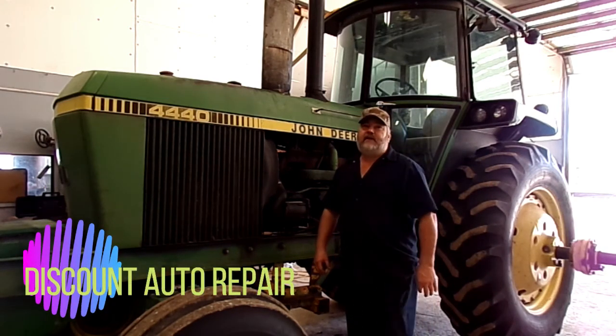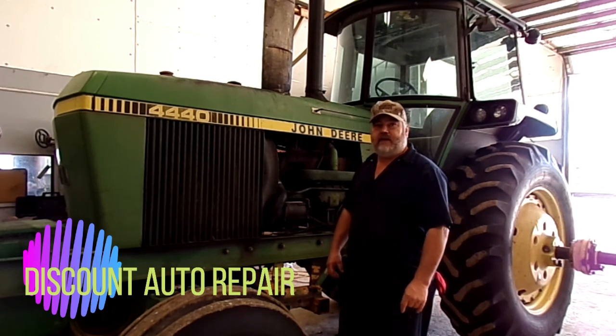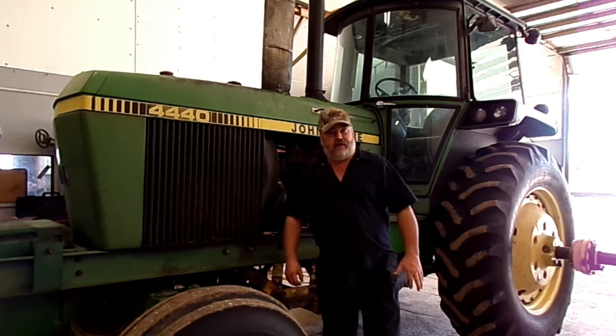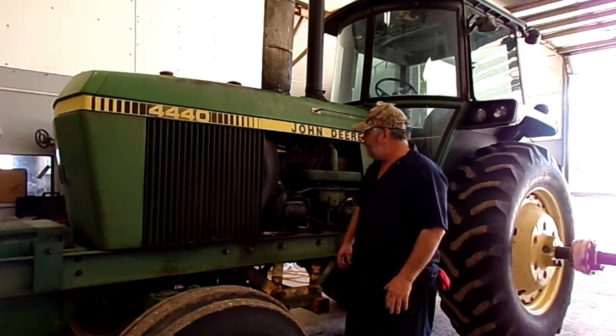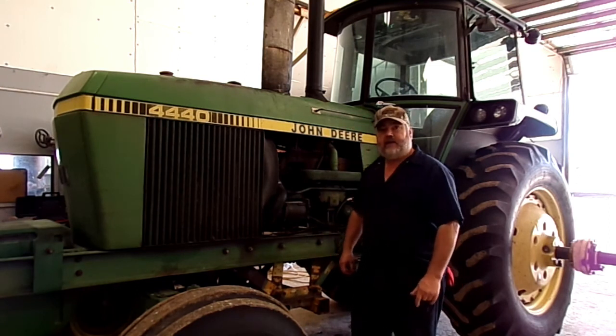Hello everybody. We've got a John Deere 4440 in here. We're working on the air conditioner. We're going to be putting a compressor, a dryer, expansion valve, flushing it all out, and basically redoing the air conditioner on it.